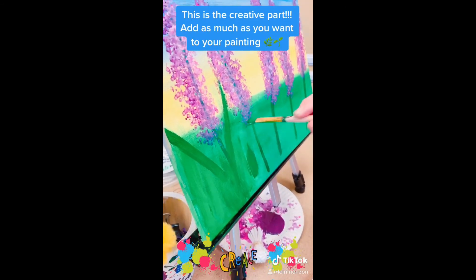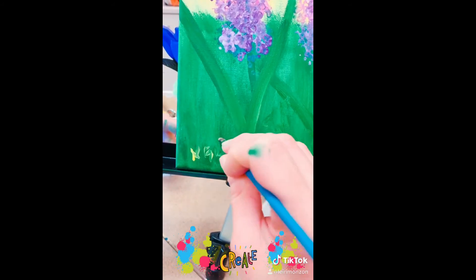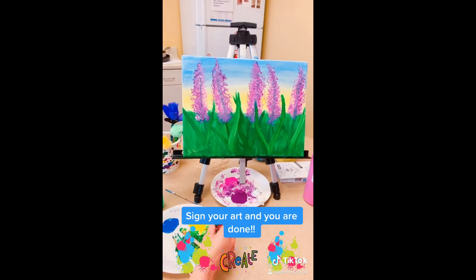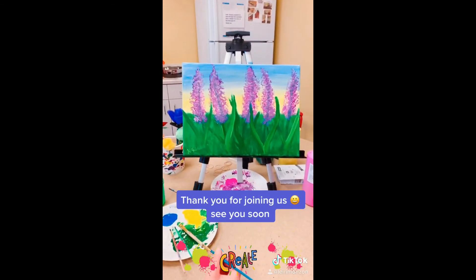Get your green paint and start making grass motions. Make the leaves — add as much as you would like. Then sign your name, and this is your finished product. Well done, Naomi! This is beautiful! Have a great day, and we hope to see you soon!